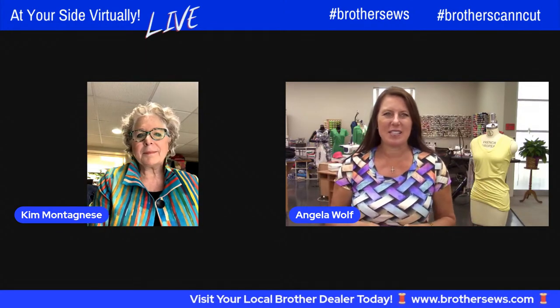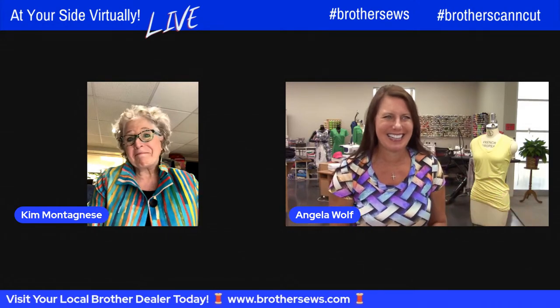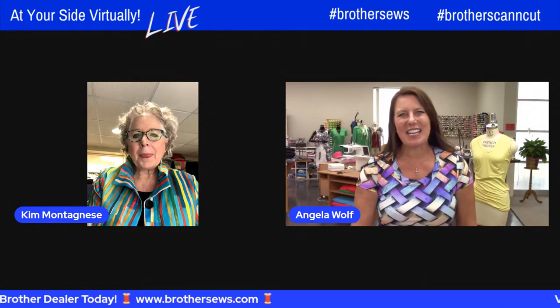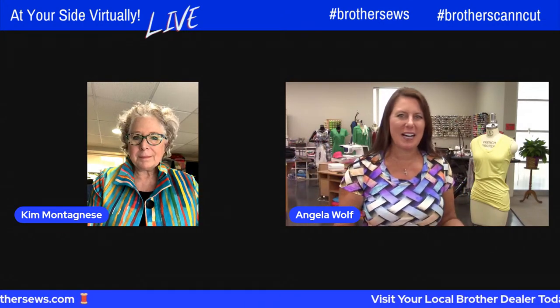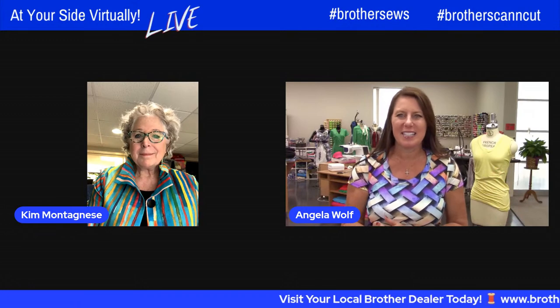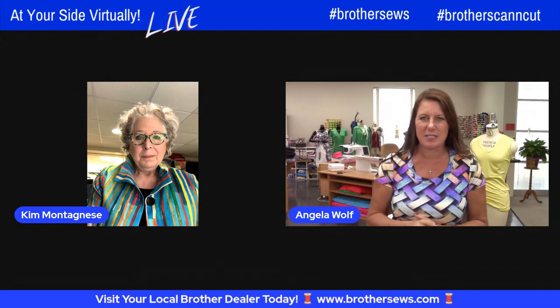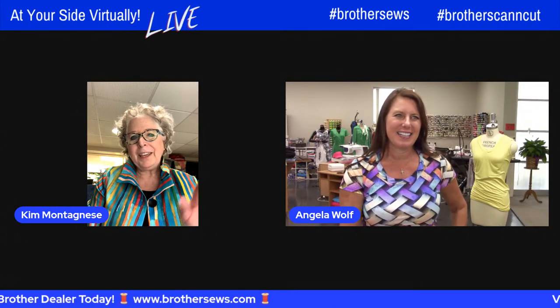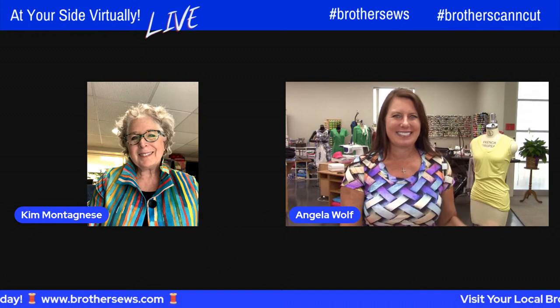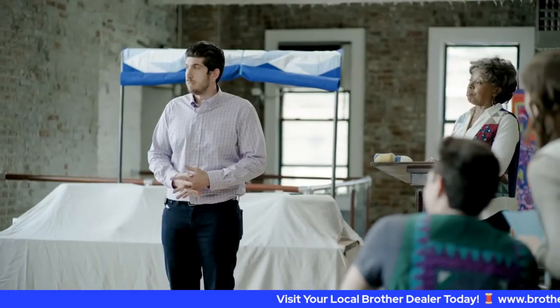Angela thanks Kim and notes that audience comments on their favorite jacket are pretty evenly split among all of them. Kim thanks everyone for watching. Angela mentions they'll see everyone on Tuesday, hoping to get the Tuesday video re-uploaded after fixing the glitch. They wish each other happy sewing and say goodbye.